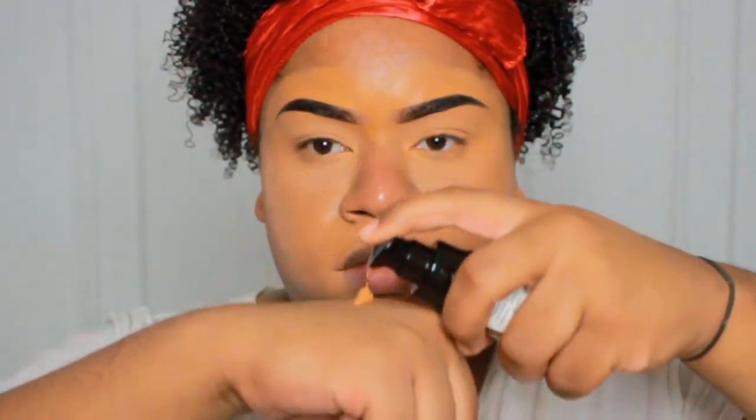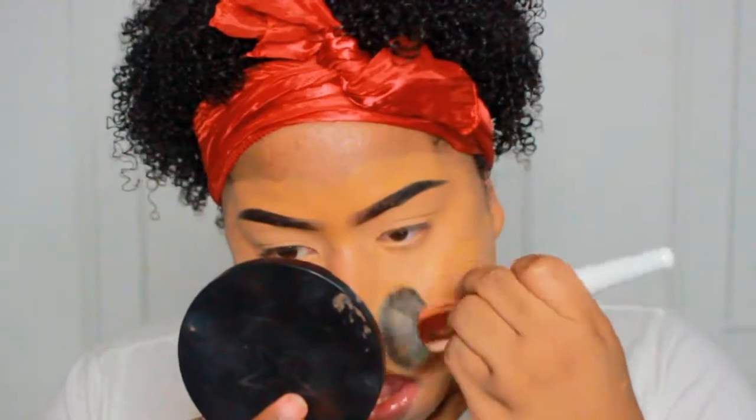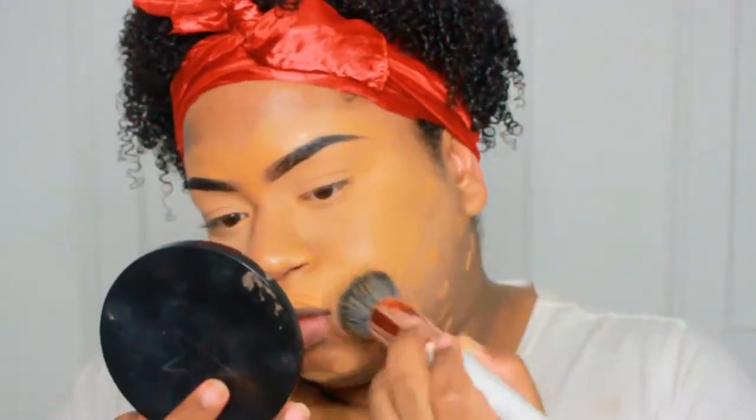I already did my brows using the Alicure brow pomade in ash brown, and I also color corrected my face and I'm just setting my color corrector into place with my Maybelline Fit Me powder and a Makeup Shack brush. The foundation I'm using is the Milani concealer — it's literally the best drugstore foundation you can probably find right now, though I'm told there's a new Maybelline foundation coming out that's really good. I'm going to be taking that on a Makeup Shack kabuki brush and just buffing it into my skin.